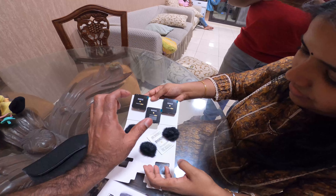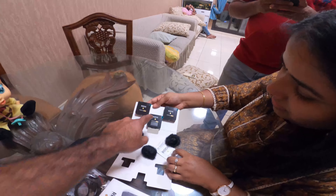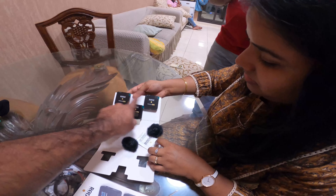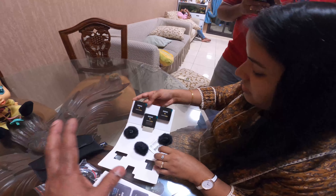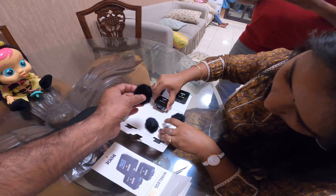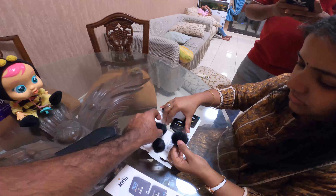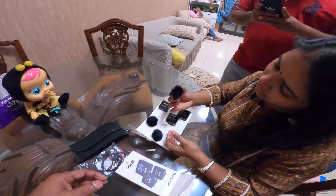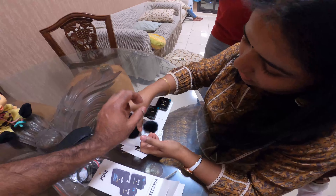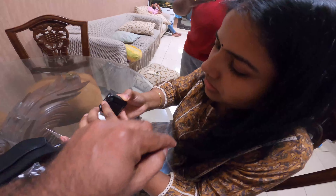It has a control and a grip. Now we also have a GoPro camera mount and Bluetooth connectivity.